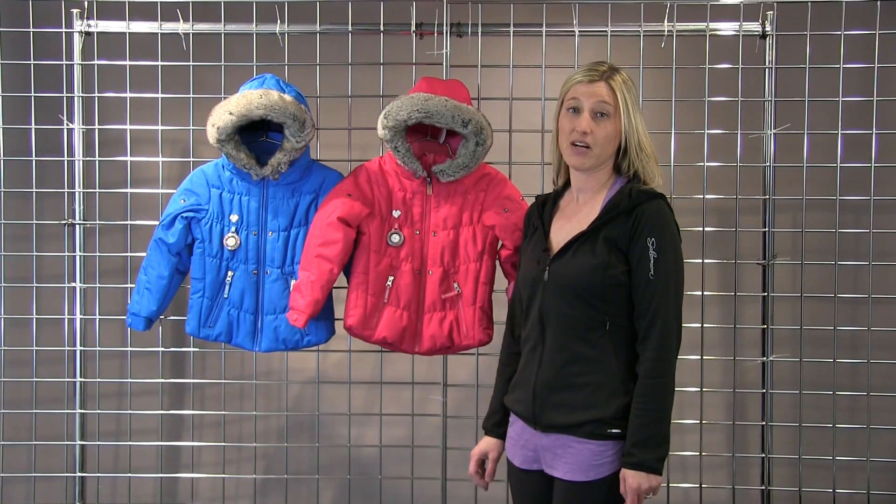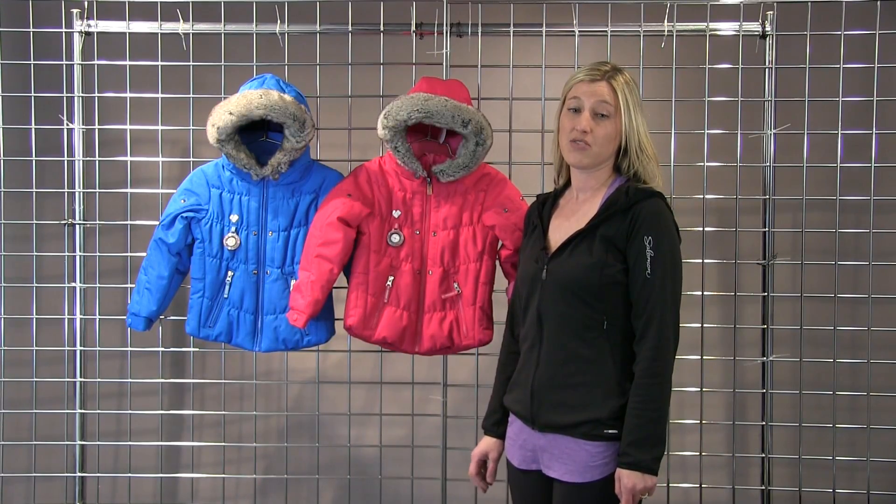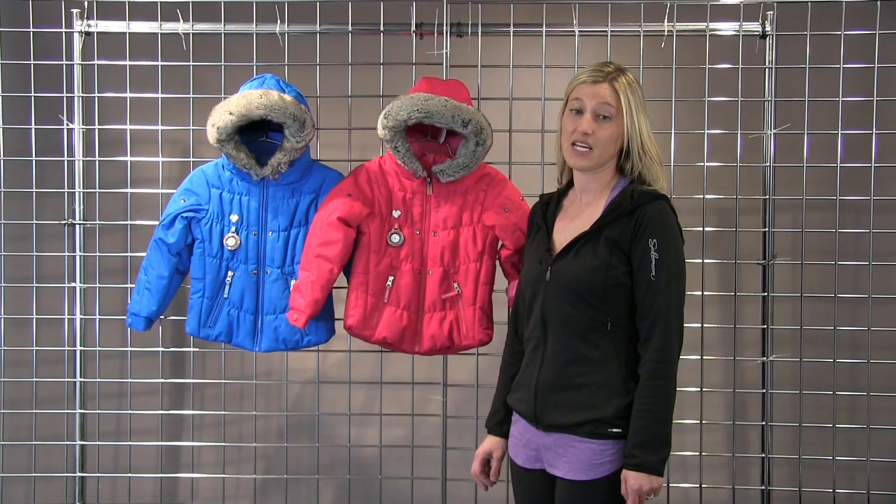It's fully insulated with 220 grams of insulation in the body, 160 in the sleeves, as well as 80 in the hood.